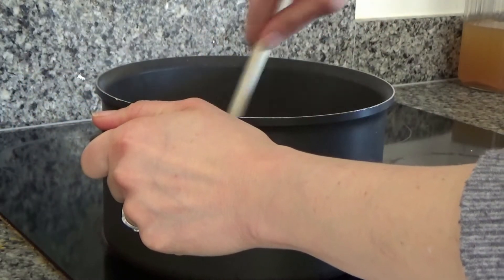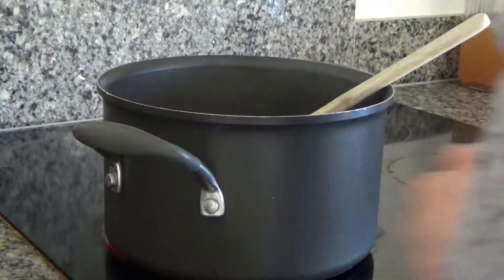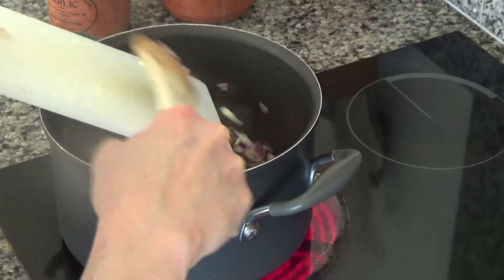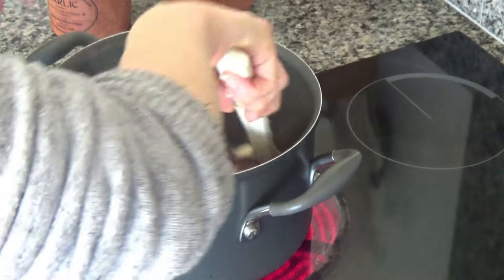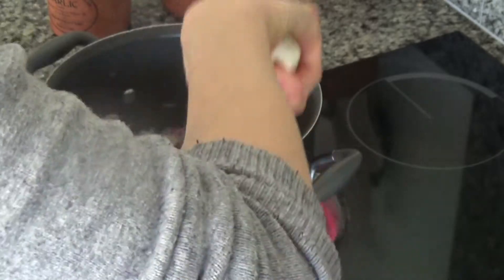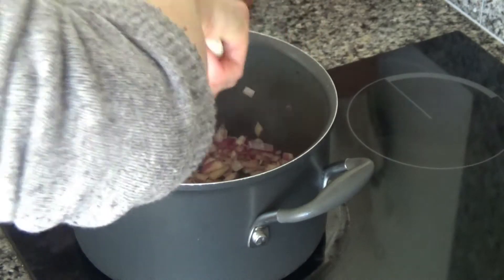The onion has started to soften beautifully and become see-through. Now I'm adding two cloves of garlic — sliced. I peeled and chopped the onion into very fine, small pieces. I don't like adding garlic in too early because the onion takes longer to cook and the garlic tends to burn. Garlic only really needs a couple of minutes in the pan. I'll turn the heat down slightly — the onions are cooking beautifully.